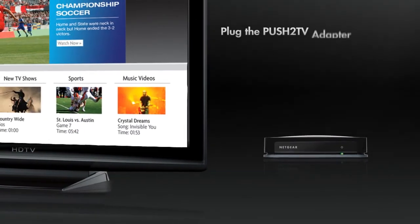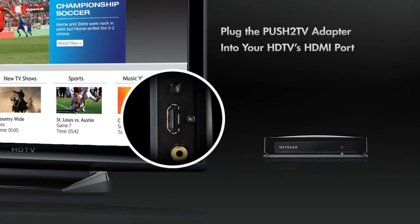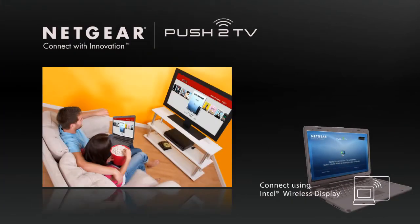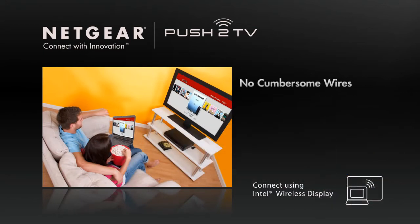Setup of the Push-to-TV adapter is easy. Just plug it into an HDMI port on your HDTV and connect your computer with the click of a mouse. Then sit back and enjoy your laptop on the big screen, with no cumbersome wires between your laptop and your TV.